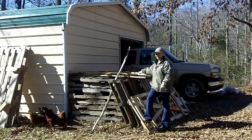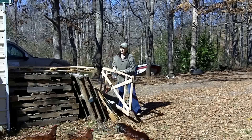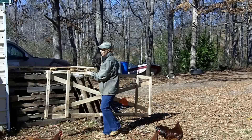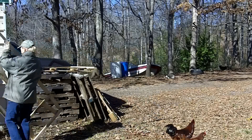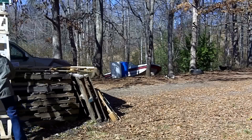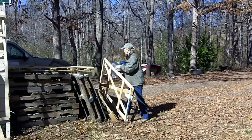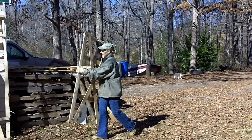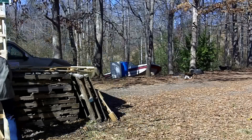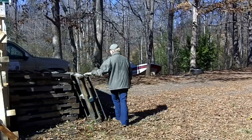Well, these kinds of things I want to pick up and move over here for now. This is a good place. Okay, now I have to move all these pallets.